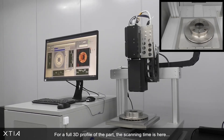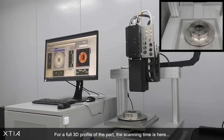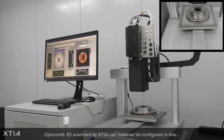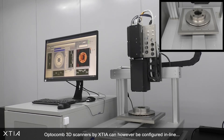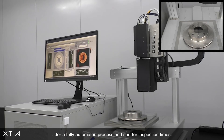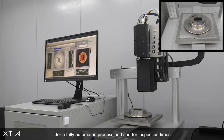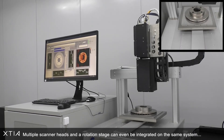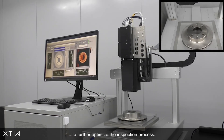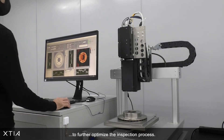For a full 3D profile of the part, the scanning time is 30 seconds with a few additional seconds for manual loading. Optocomb 3D scanners by Kutia can be configured inline for a fully automated process and shorter inspection times. Multiple scanner heads and a rotation stage can even be integrated on the same system to further optimize the inspection process.